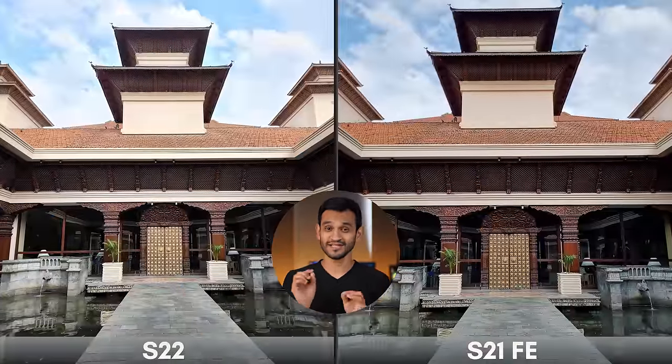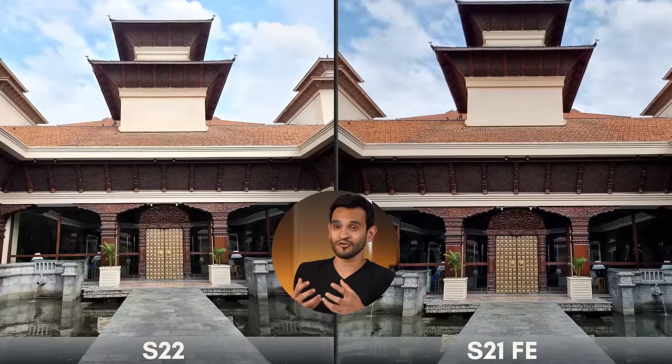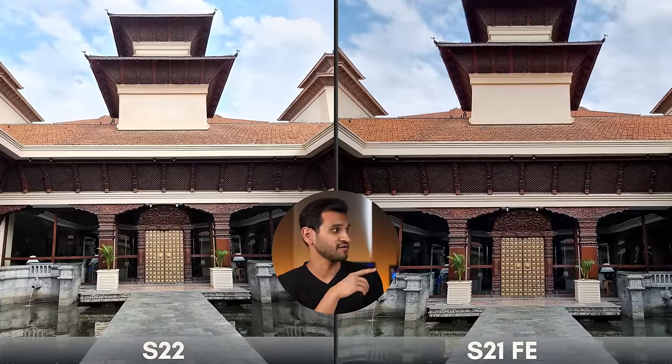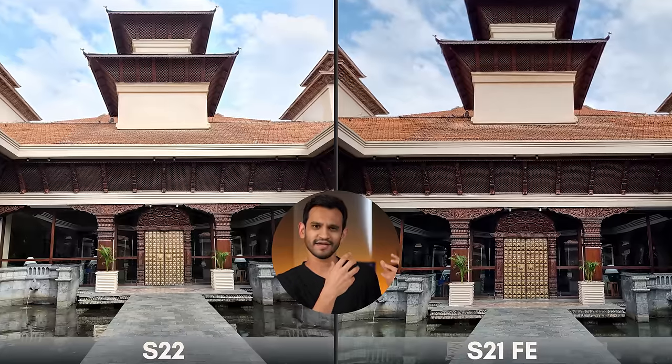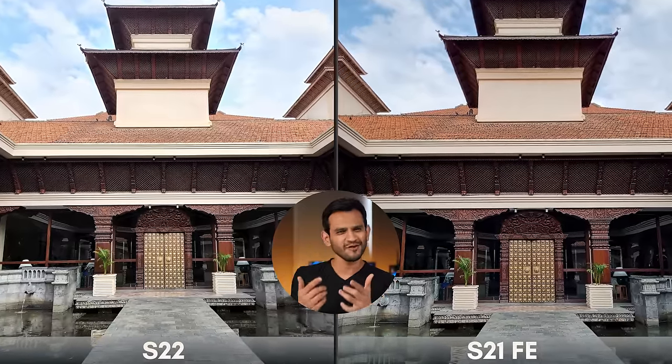In terms of dynamic range, the Galaxy S22 has just a bit more information — you can see more in the shadowy areas. Under the corners in the S21 FE picture it's darker, while in the S22 picture it's not as dark. Overall, they're almost neck to neck in daylight photography with pros and cons in both, so I'm going to declare the primary lens in daylight as a draw.